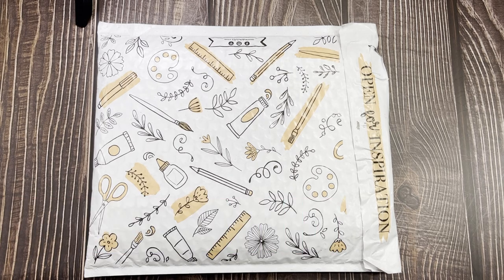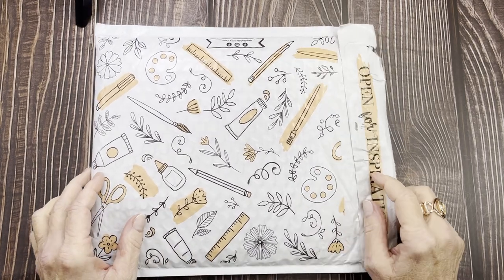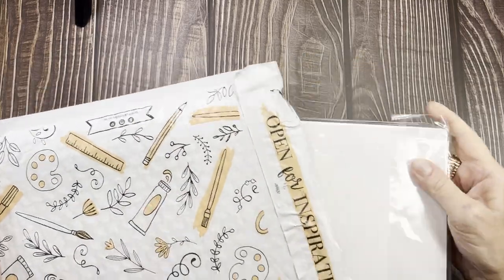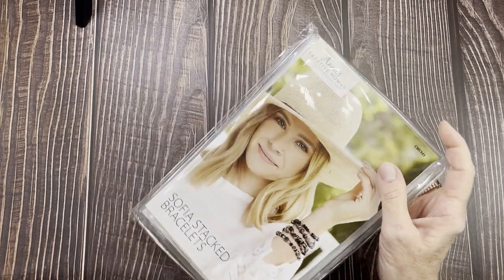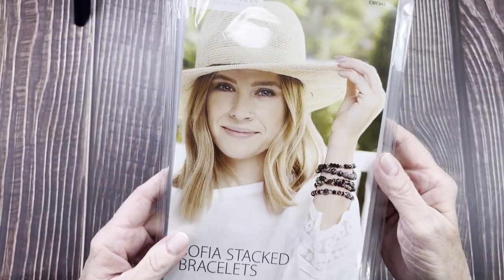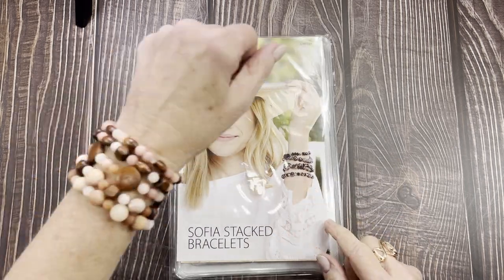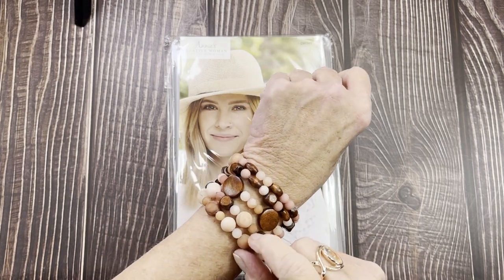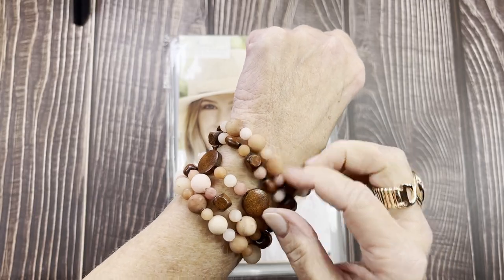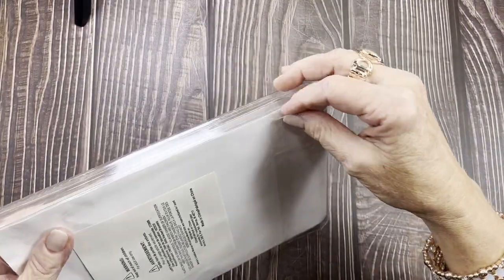Hello everyone, welcome back to Creatively Jean. I'm Jean, and today I'm opening another Annie's Kit of the Month Club. I already opened it so I knew what supplies we needed. This one is called Annie's Creative Woman Kit of the Month — you can just search 'Annie's Kit of the Month Club' in Google. It's a monthly kit with different crafts. This is a bracelet set — really nice stone and wood bead sets.